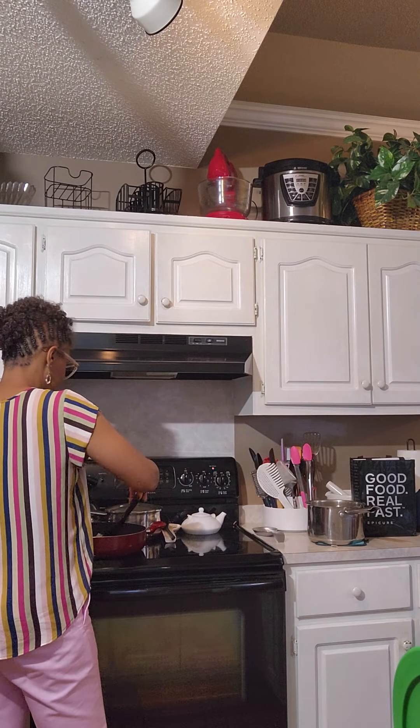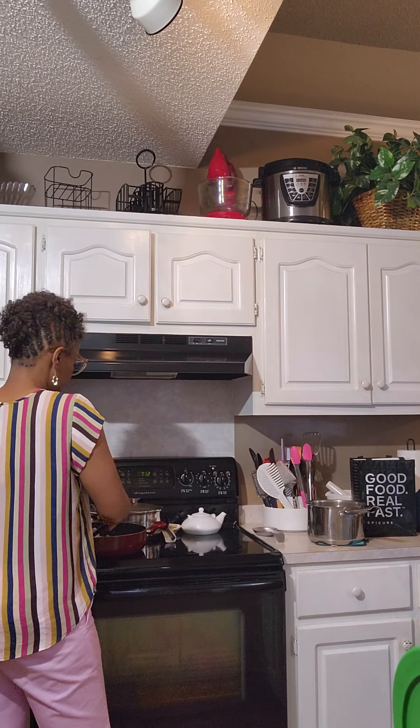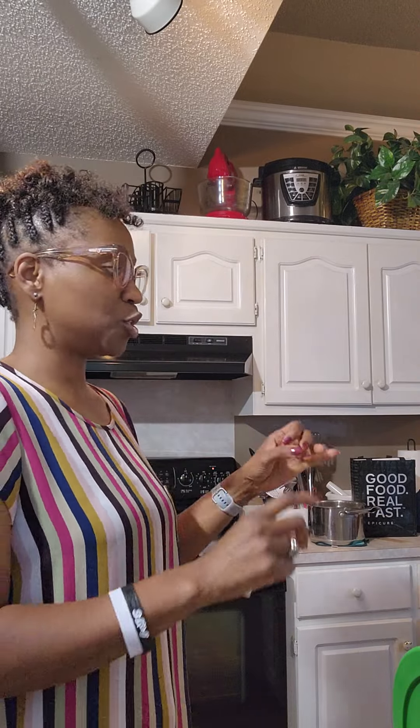So I'm just sautéing these chicken breast cubes. With the meal tonight, we're doing the chicken breasts, mac and cheese, and green beans — something simple and easy. I already put the green beans in; those were the frozen kind, the steamable that you can put in the microwave.